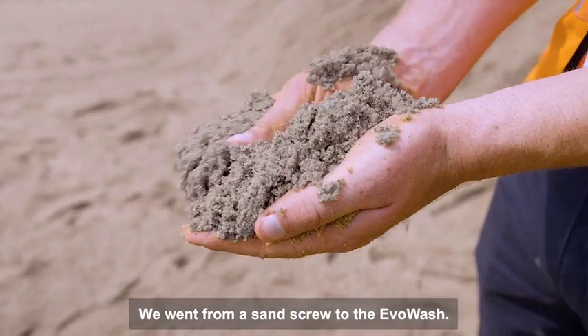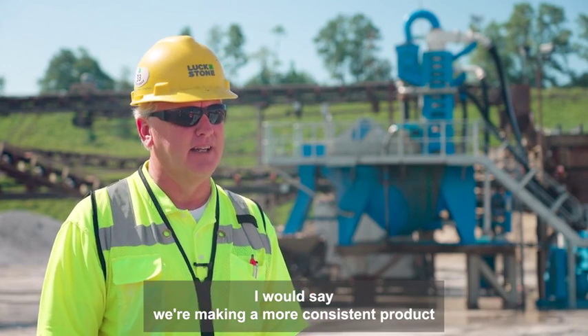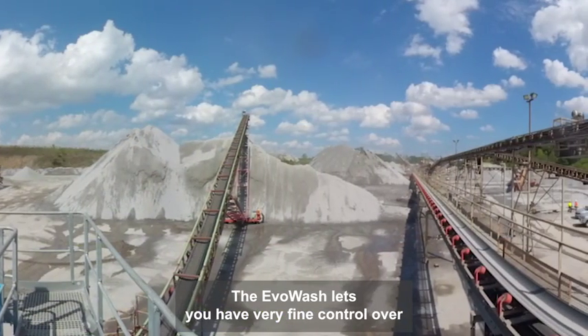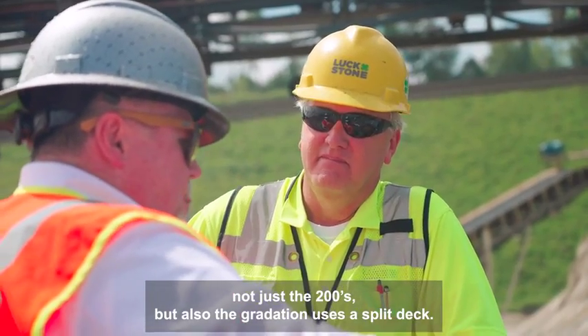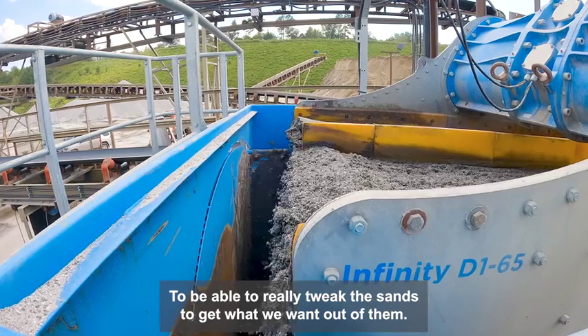We went from a sand screw to the Evo Wash. I would say we're making a more consistent product and we are definitely increasing tonnage. The Evo Wash lets you have very fine control over not just the 200s but also the gradation — it uses a split depth. So we're able to really tweak the sands to get what we want out of it.